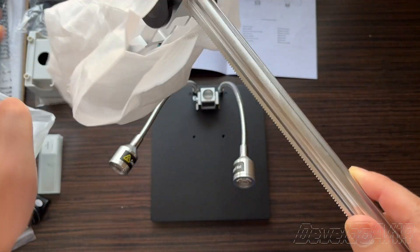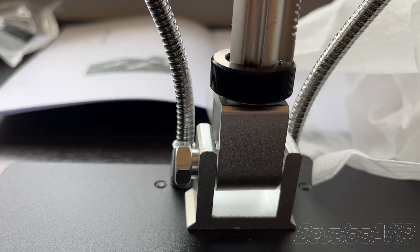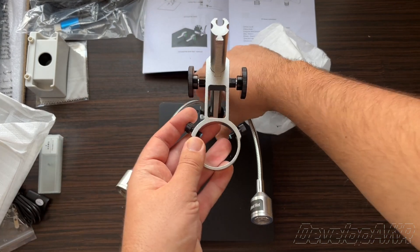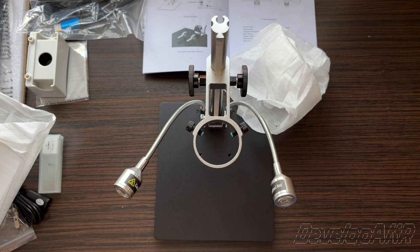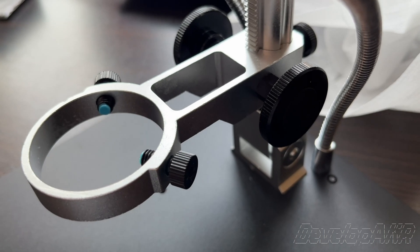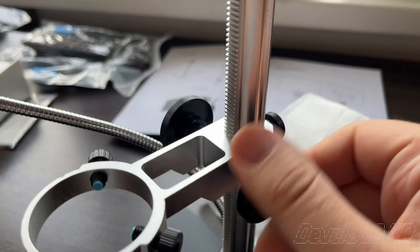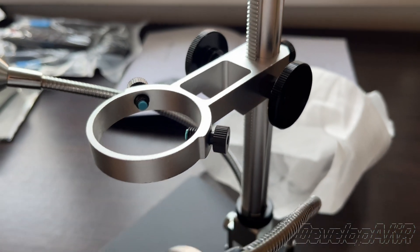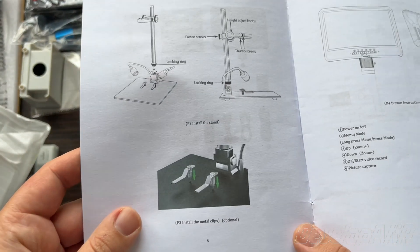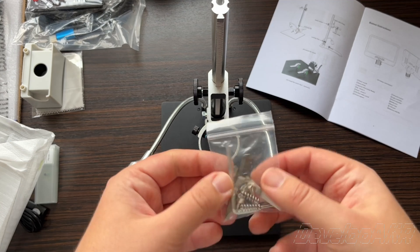First, let's attach the camera holder. Next, we'll mount the holders, which can be used for items like a PCB board for soldering.